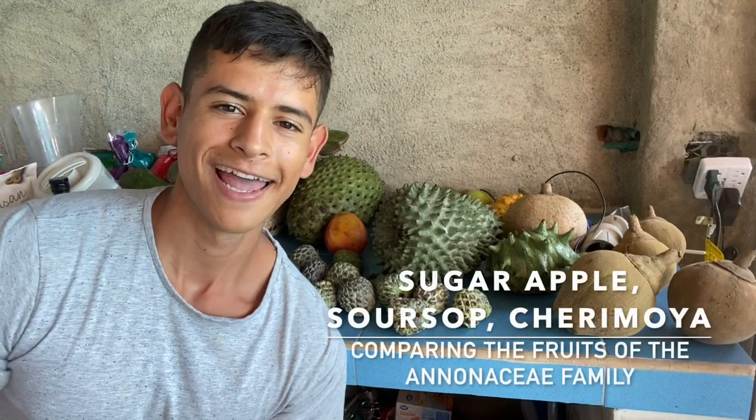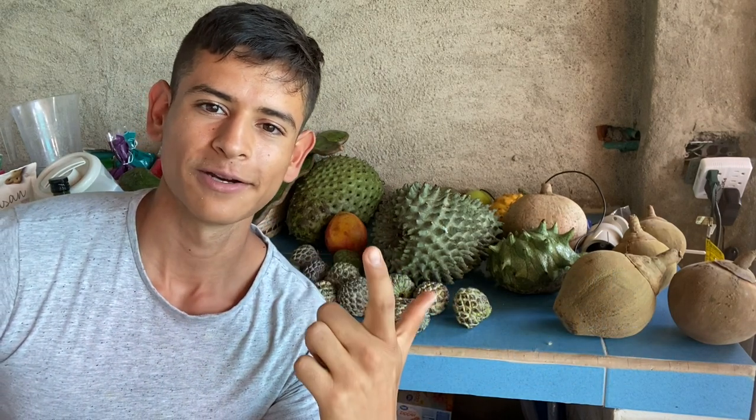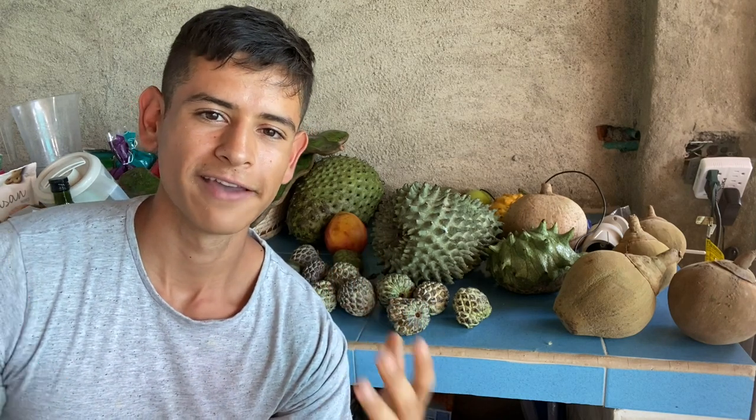Hello everyone, this is Harley from GardenFL and today we're going to be reviewing three of my favorite Anonas: the cherimoya, the soursop, and the sugar apple. I'm going to be reviewing and showing the similarities and differences of these three fruits of the Annonaceae family.